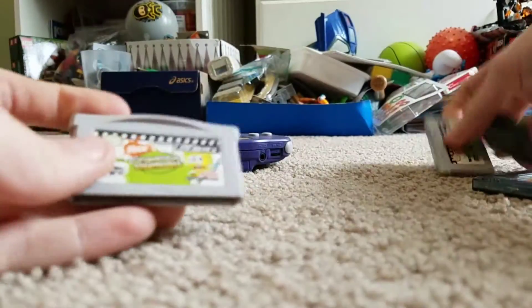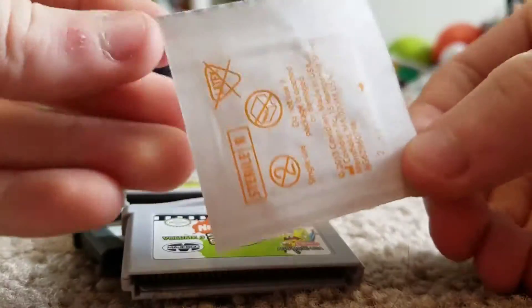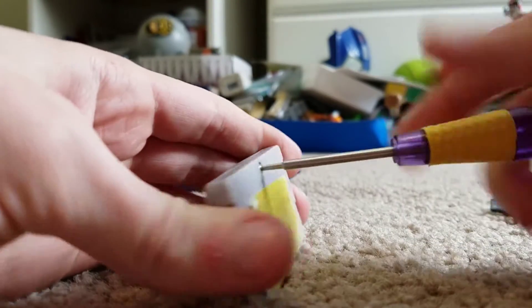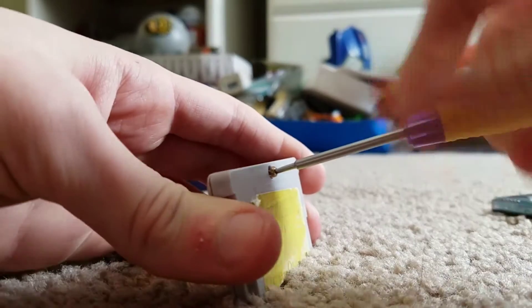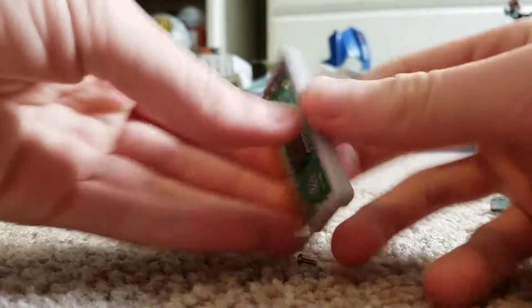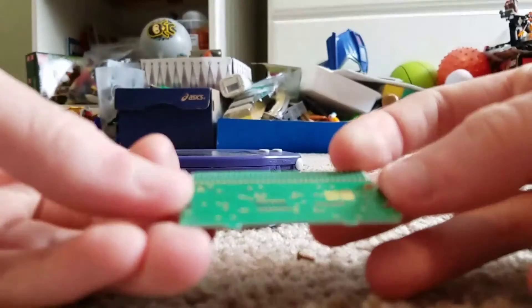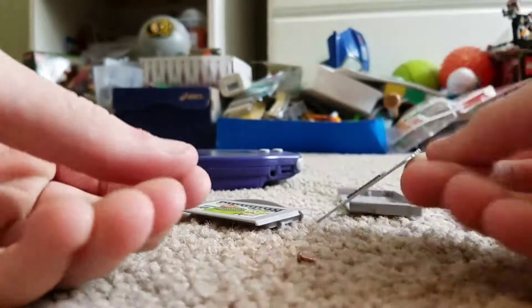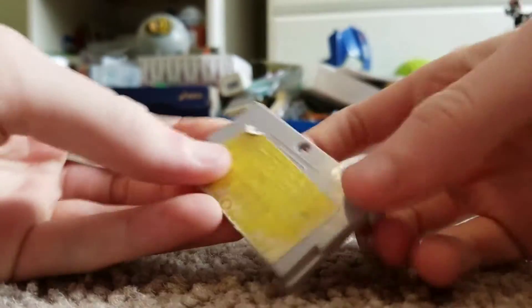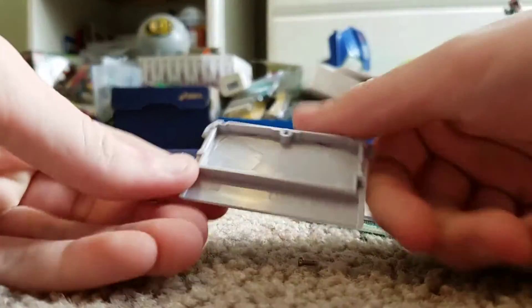I'll first unscrew these games with my screwdrivers, then I'll wash them up and see how it goes. First I'm gonna unscrew the games — these are really dirty. So here are the pins; I can give them a clean. I'll try the eraser trick and see if that works. I'll probably clean the inside and everything.